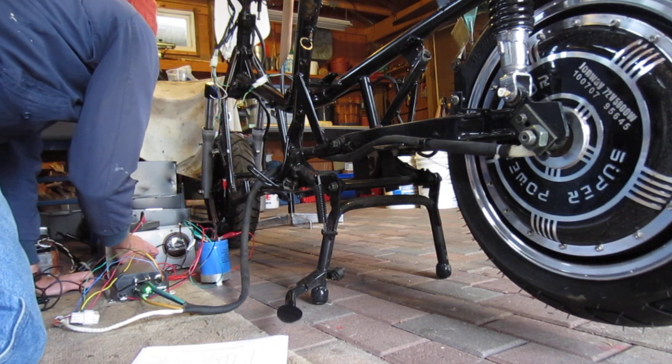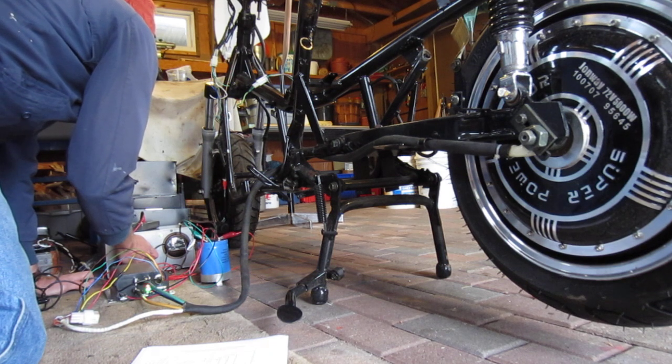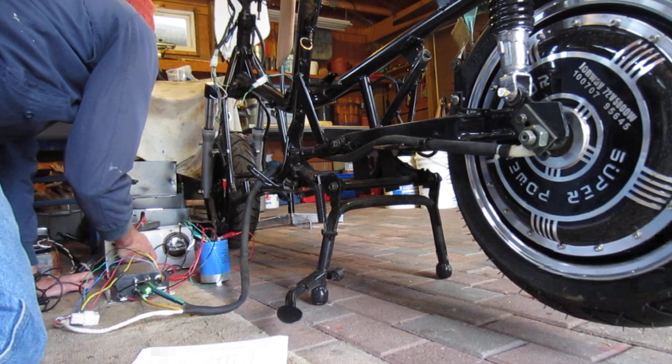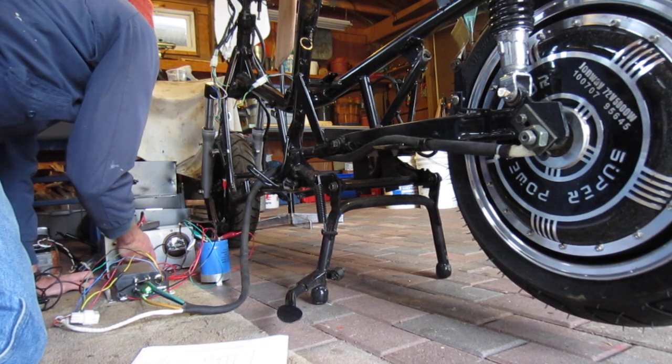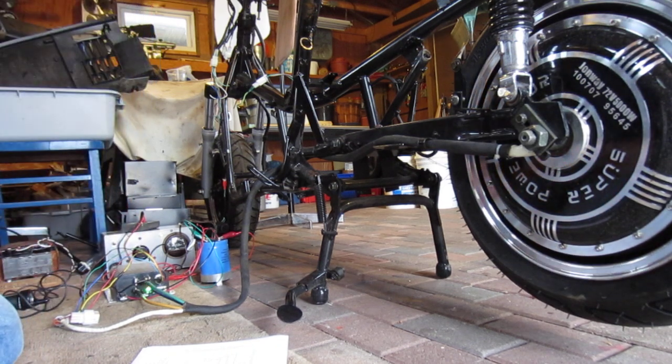Alright, 20 volts, 30 volts — not hearing any grills or anything — 42 volts. There. We'll go to about 58, 59 volts or thereabouts.